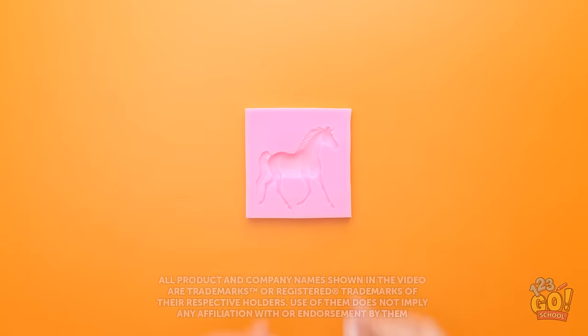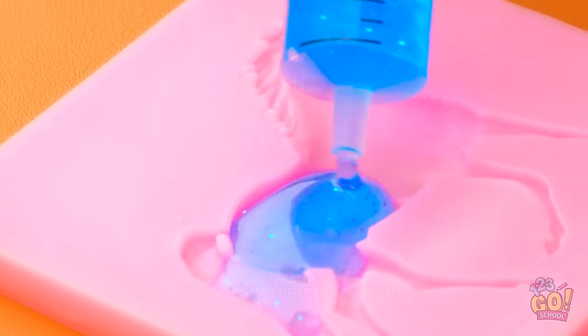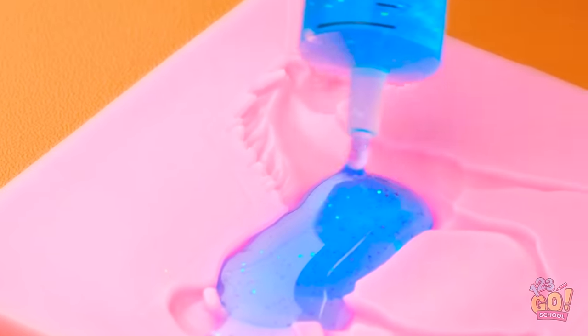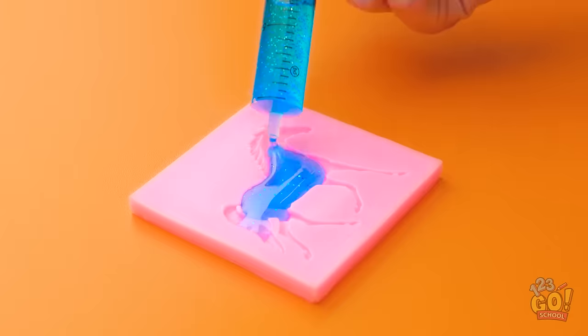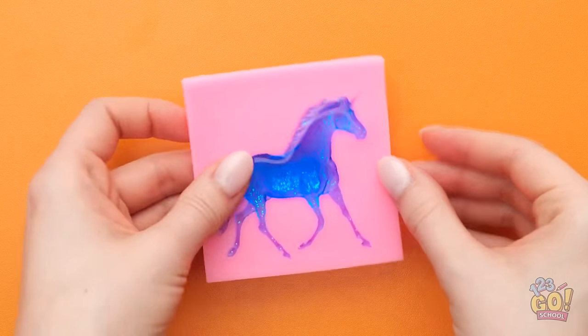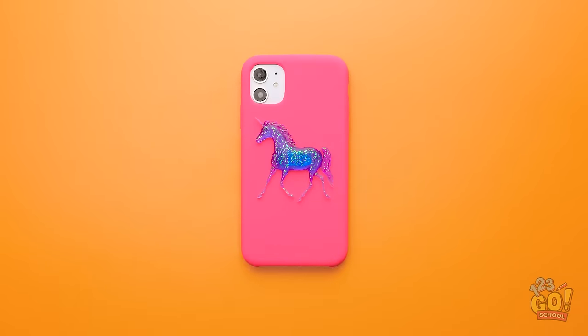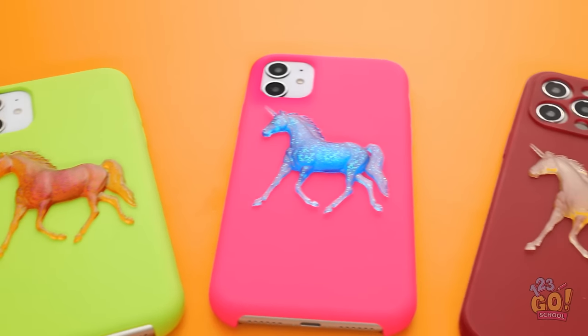I've got my mold and my filler — time to fit it all in. It's sparkly! This is fun. Just a little bit more and done. Now to let it set. Time to pop it out of the mold. I love my sparkly unicorn and I love that it's on my phone case now.